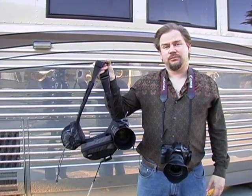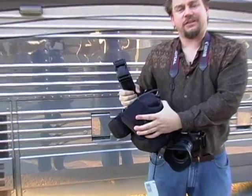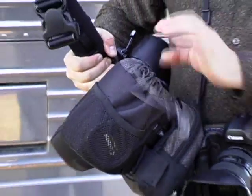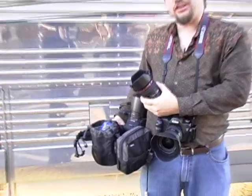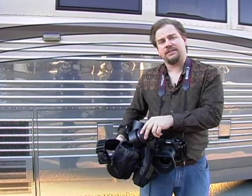This system is from Think Tank Photo and it's called the Modulus System. They have different size bags for different types of lenses — a smaller bag for a fixed lens, larger bags for other kinds. What I would suggest is get one size bag for all lenses that are close to the same size. The bag I like to use is called a Lens Changer 50. That way if I have a bunch of these on the belt I don't have to care which pouch a lens goes into — I can put it right back into the same pouch.